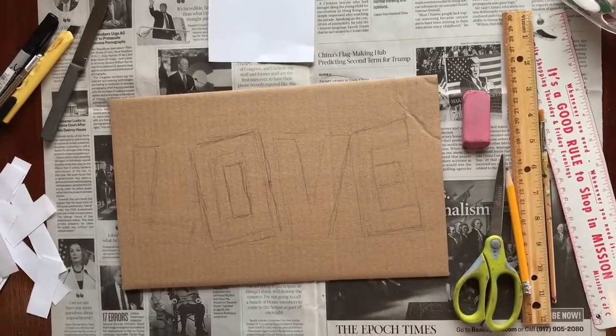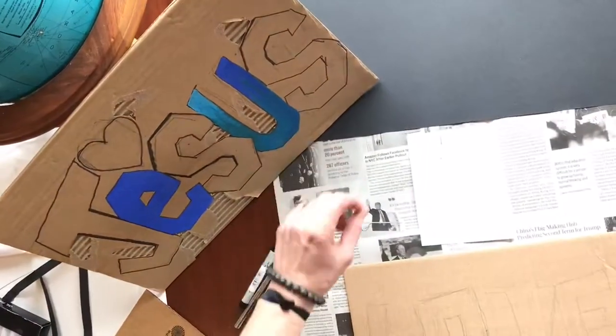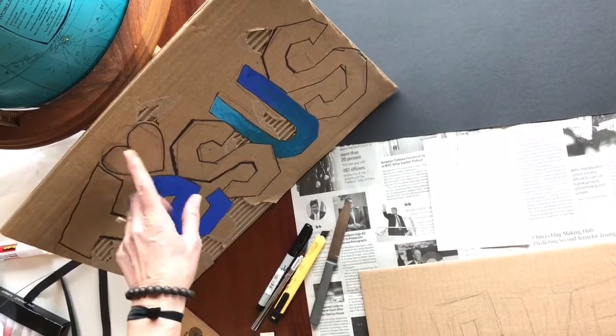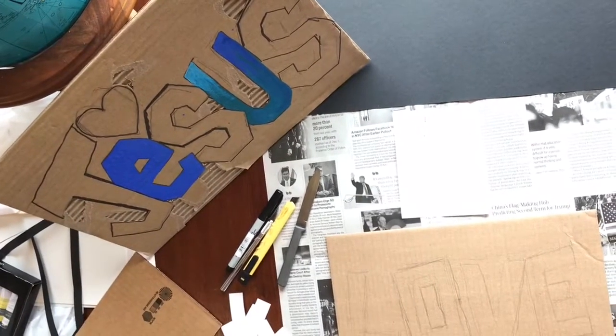Now I'm done with that and I've got it like I want it for my basic word. You can be thinking about any design elements you want to add — like star designs, hearts, or lightning bolts.